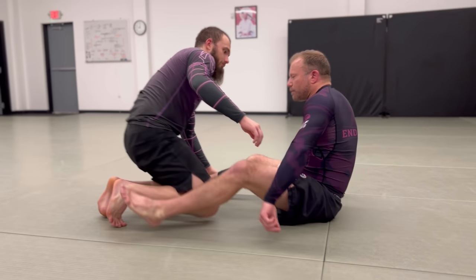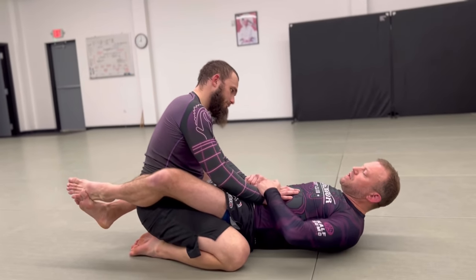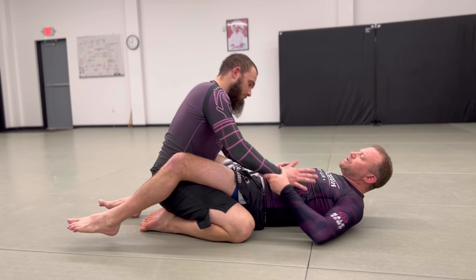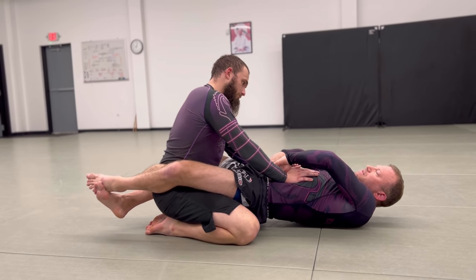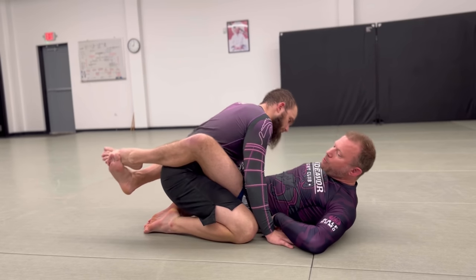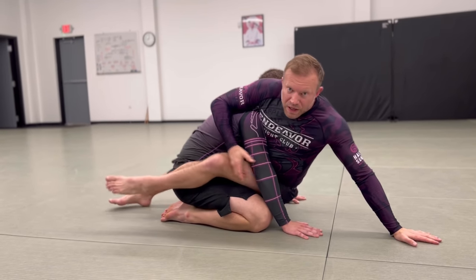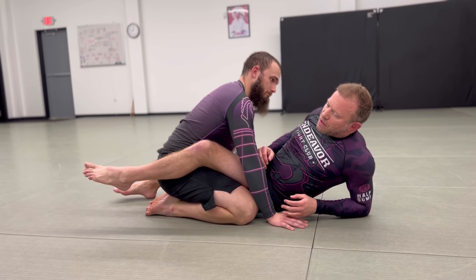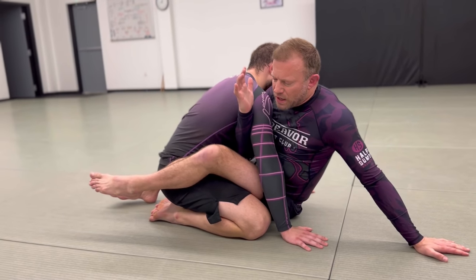I like to start it from closed guard, because a lot of times in closed guard what will happen is he's posting out, so I'm going to lift my hips, scoop inside his hands, and as my hips come down I pull his arms to the floor. Now, he expects a lot of the time that I'm going to sit up to a Kimura or a sit-up sweep, which are good options, but it's a little less expected for me to sit up and shoot my arm inside like this.